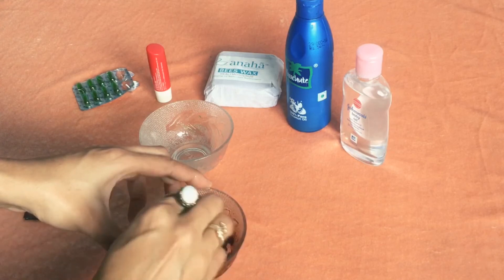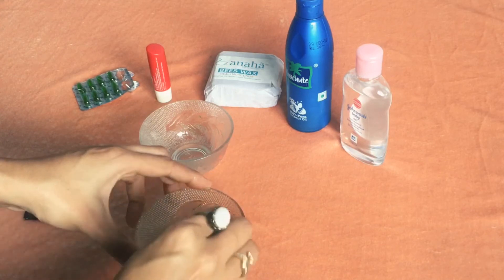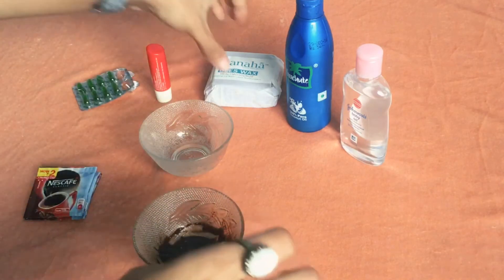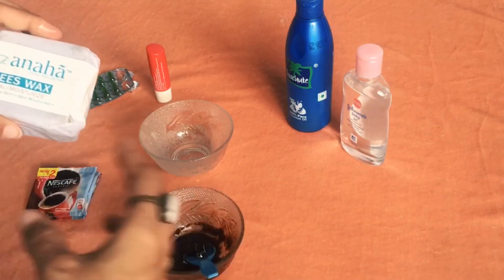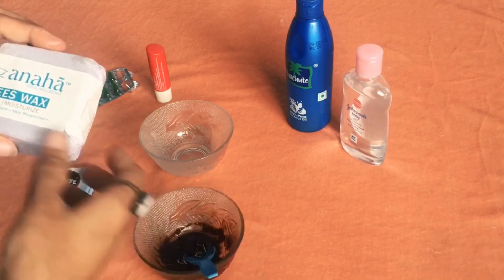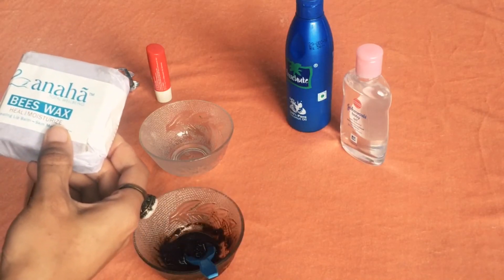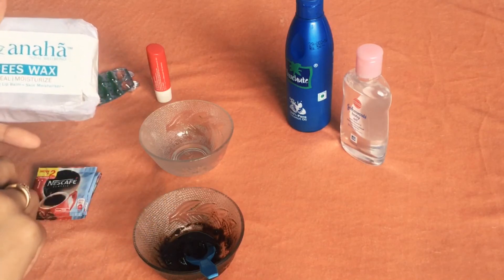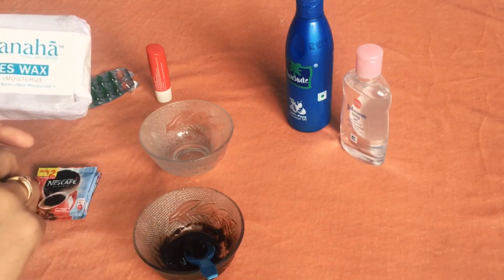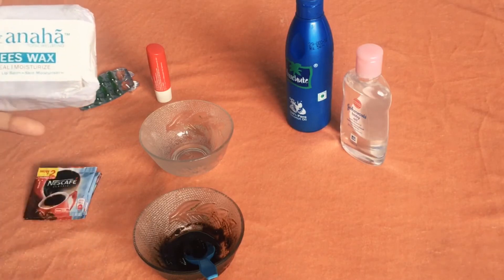Beeswax is very moisturising and has a lot of healing properties. The major thing it will do is bring everything together in this concoction and basically make it feel like a balm. So it has both healing and moisturising properties.